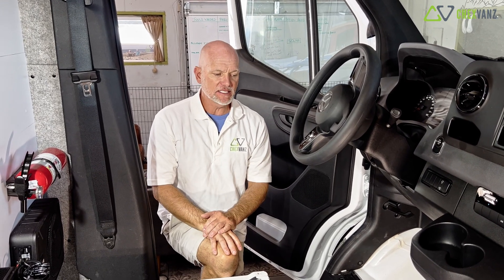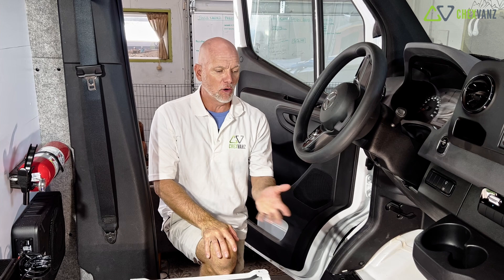That wraps up the installation of our DC to DC charger to provide alternator power to your battery bank. Please don't hesitate to ask any questions. Follow us on Instagram at Chex Vans, and please subscribe to our YouTube channel — look for more videos to come.